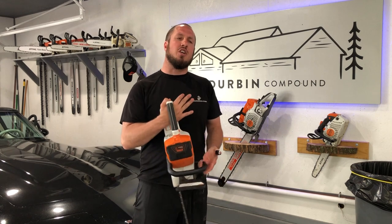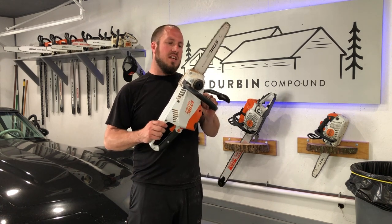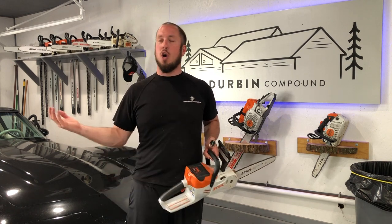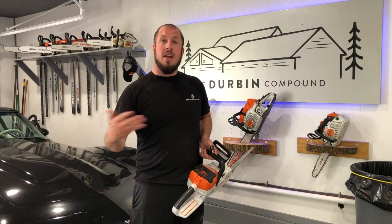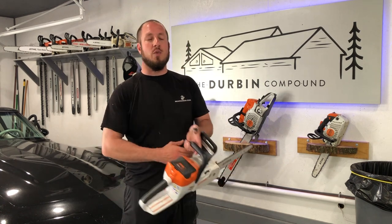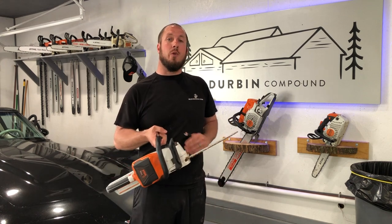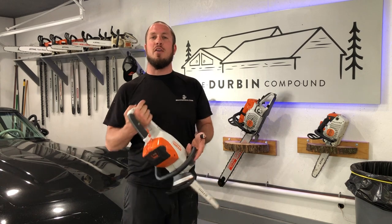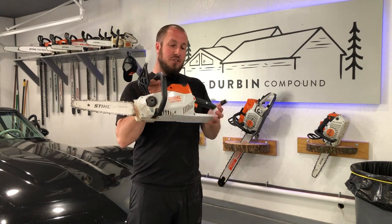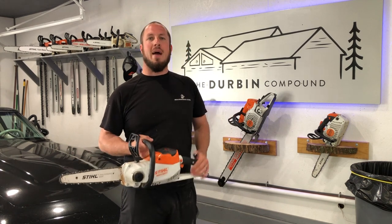This is definitely not a chainsaw you're going to take out and log 10 to 12 cords a year with like I do, but it certainly has its advantages around the house. It is kind of nice just to take the battery pack, slam it in, and go. I don't have to worry about spilling gas — because every time you fill a chainsaw with gas, you spill stuff, no matter how many times I do it, I'm still spilling gas and bar oil everywhere. This thing is a pretty good performer for the smaller end of the battery-powered chainsaws. I will give it a thumbs up. I think it is definitely a good asset for a lot of people to have. It definitely runs the heck out of their blower offering for the lower tier battery-powered products.